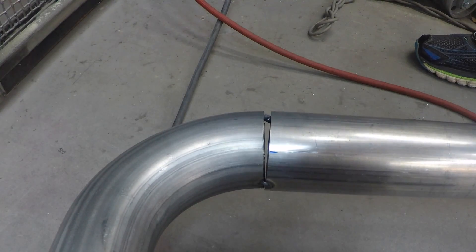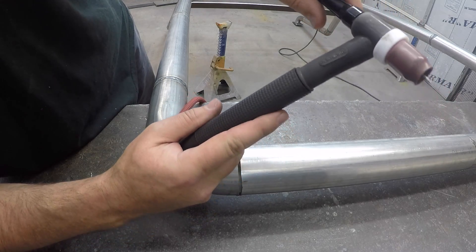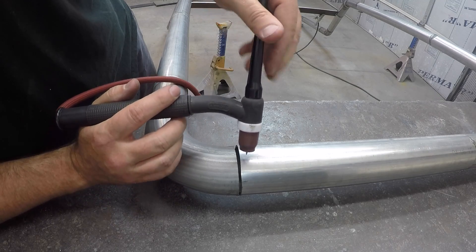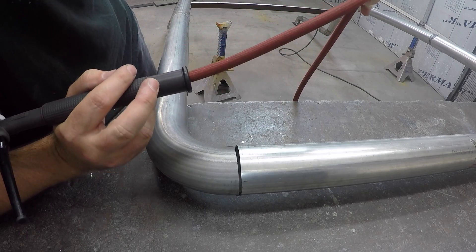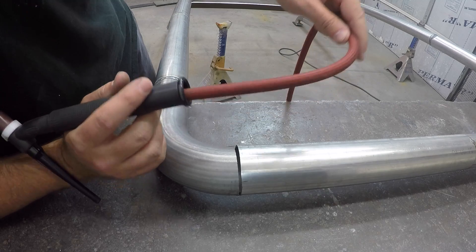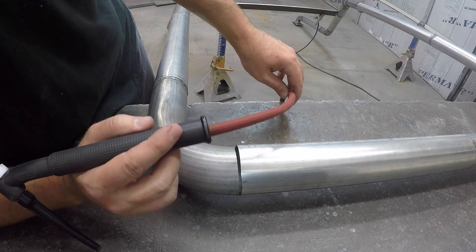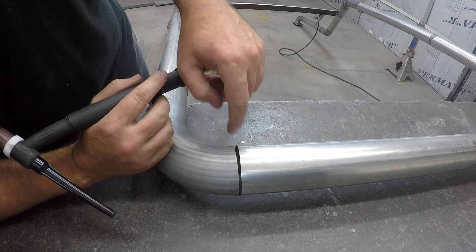I'm just gonna show this real quick - this is a CK 17 FX flex head torch. It's really cool because you can pretty much position it however you need. If your hands are out of place or you don't have the right angle, you just bend the torch to get it there. It's got the flex hose - super light, super flexible - never weighs you down or gets in the way. I used to have to drape it over my neck; now I can just let it hang and it's not enough drag on the torch to cause your hand to move as you're welding.